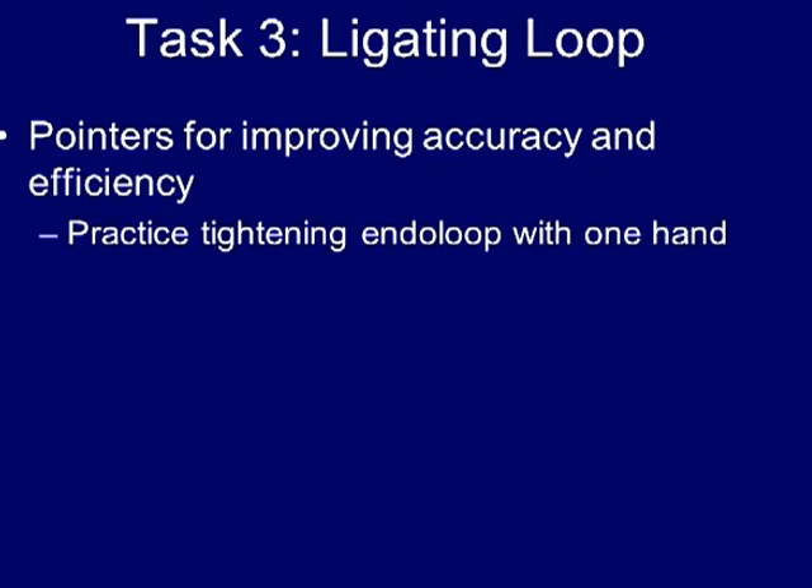The only pointer that can be given for improving your performance on this task is that although the SAGE's website indicates that the end of loop can be deployed with either a one-hand or two-hand technique, we recommend that you practice deploying the loop with a one-hand technique from the start, as the other hand will be used to control the grasper while the dominant hand is used to tighten the loop on the target.